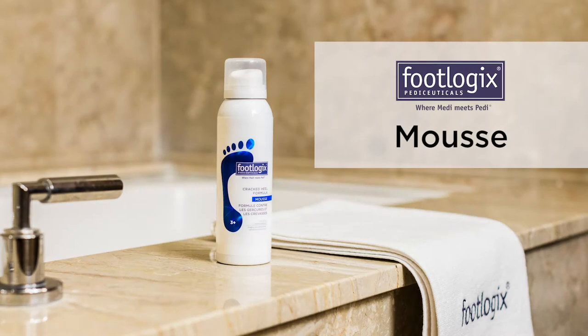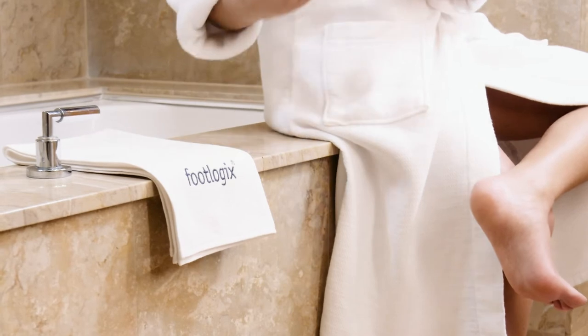How to use Footlogic's Mousse Formulas. Get transformational results for a variety of skin conditions of the feet with Footlogic's innovative mousse-based formulas.